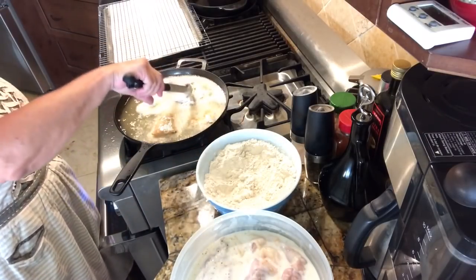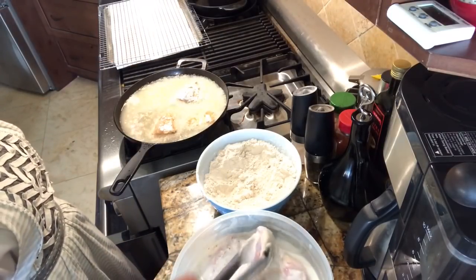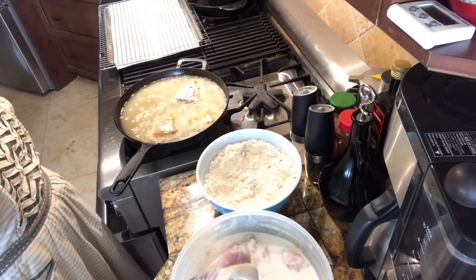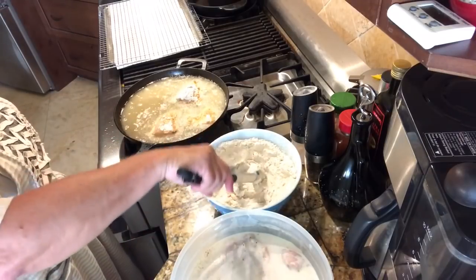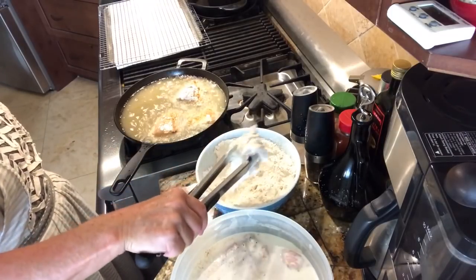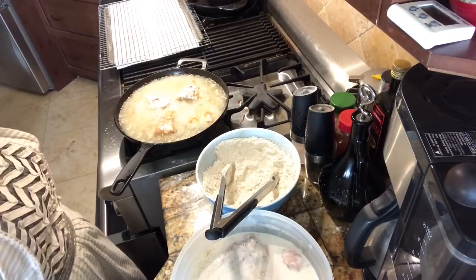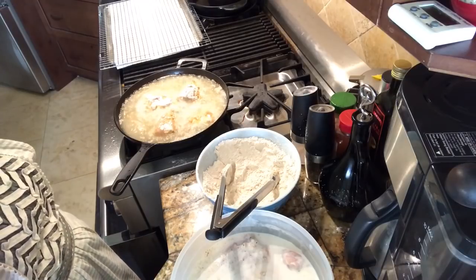Coat them well and shake off any excess. Lay them carefully in the oil. Now I'm going to let this cook until they're golden brown and done inside.